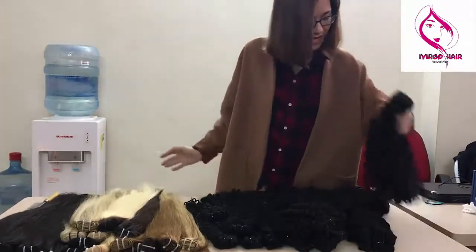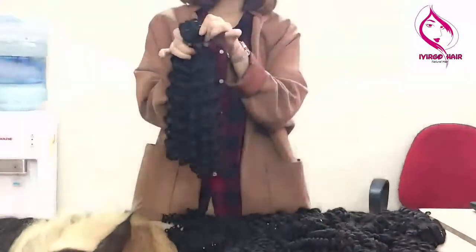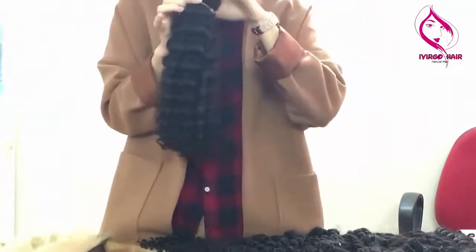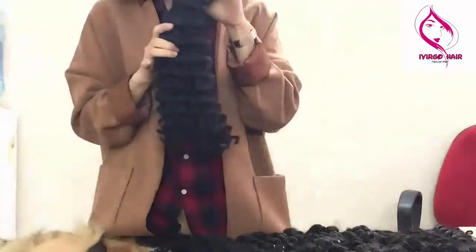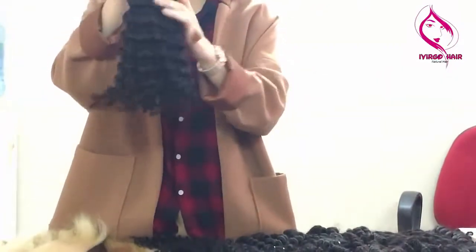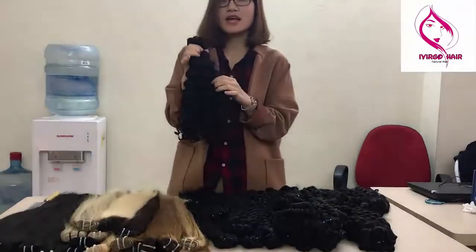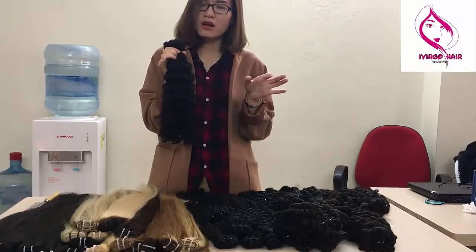The first is the deep wavy hair. In my hand is 3 bundles of matching weft hair. We use hot steam to process and all of them is human hair — no chemical treatment, just hot steam. So they can last at least one year, and if you care for them carefully, even two or three years.